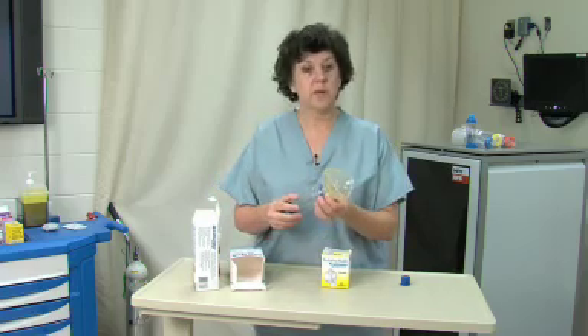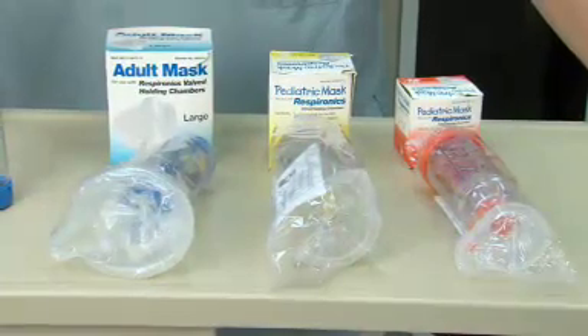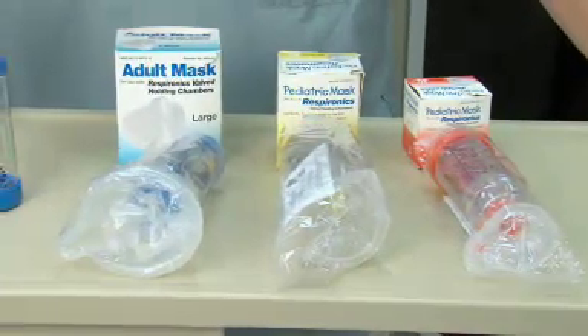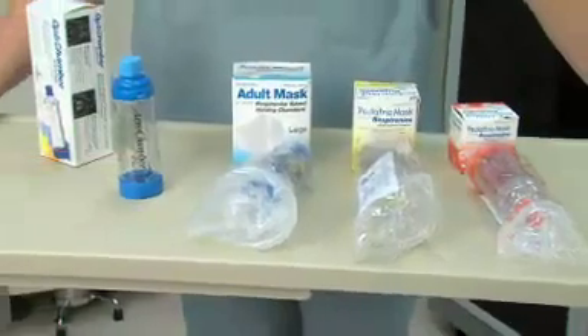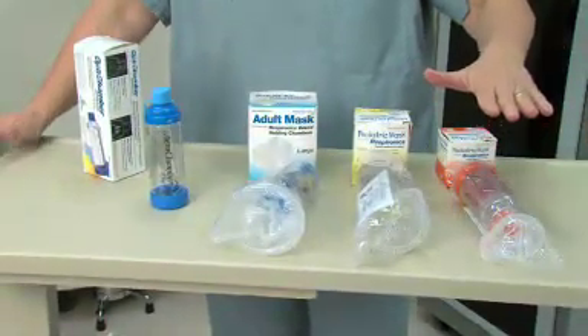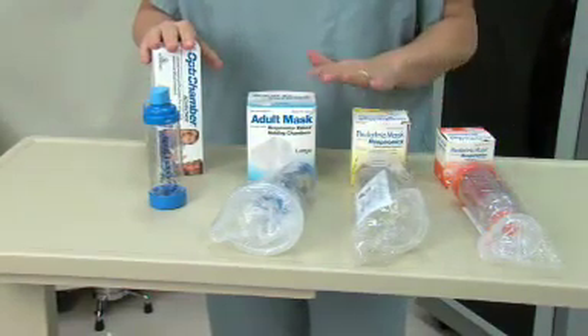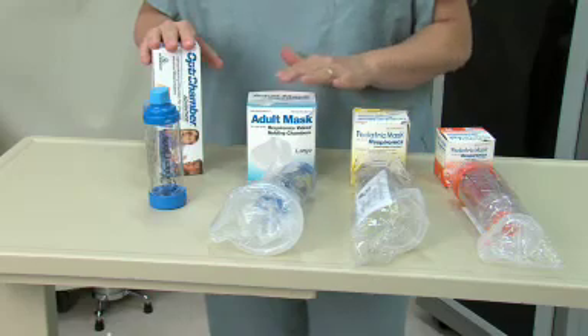And then we have an adult mask set up. So we can see there are a number of different ways that the manufacturers have chosen to design their products. We have the OptiChamber on the back side here with their individual masks — the neonatal, the pediatric, and the adult.